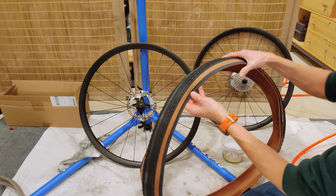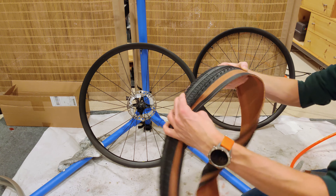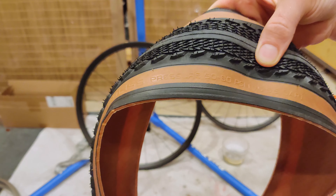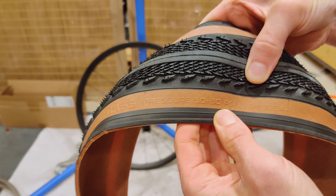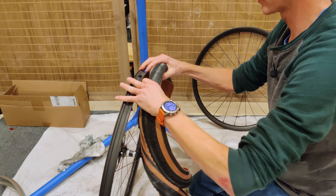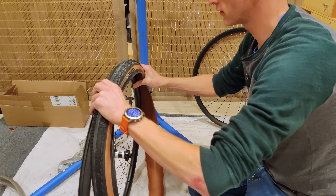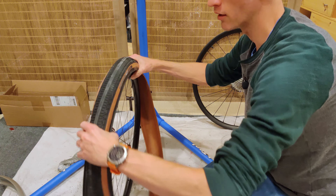So it is time to mount the Pathfinder Pro. This is a directional tire, and it is written somewhere on here. You can tell by the tread that it's supposed to go this way, but it is written on one of the sides — right here. One of the other interesting things about this tire, which is kind of bizarre, if I can find it here.